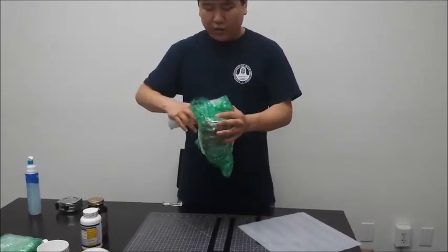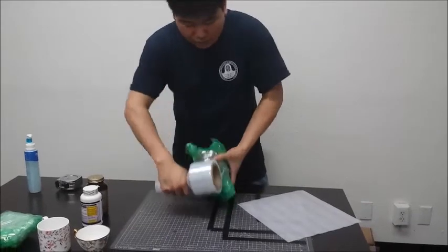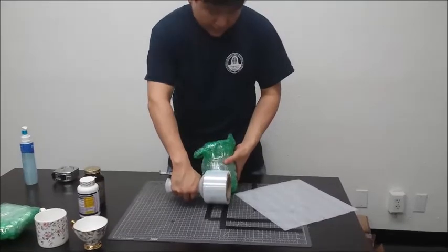If you think you can't hold it together, put it on the floor. Come back down — perfect. If you're afraid to drop it, you could just do it on the desk like this.